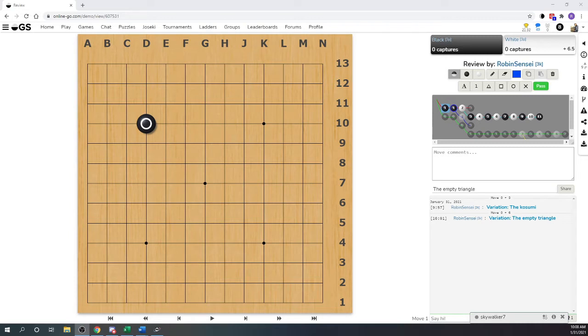I'm going to try and explain it, and it's about two things: it's about liberties and it's about shape. So let's start out here. Here we have a stone on the board in the corner - I've simplified this obviously.